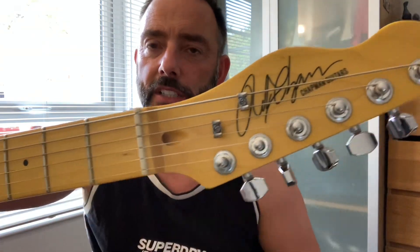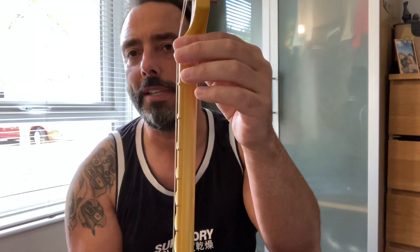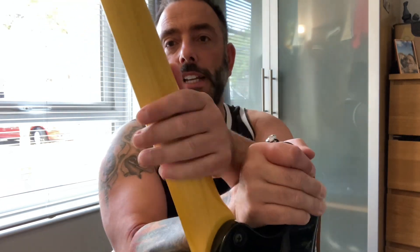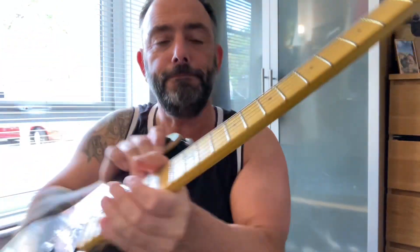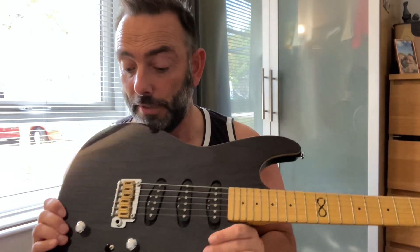Maple neck, graphite nut - this is kind of standard with Chapmans. A very familiar feeling neck. This is like a slightly slimmer feeling Mexican Fender neck - it's hard to describe, you just feel at home. It's got a nice shine to it, so it's not unfinished like you might get on some Ibanez guitars, but it's silky smooth with a slightly rolled fingerboard - another Chapman feature. This one's used, but the frets are reasonably polished - all the Chapmans I've had have been like that anyway, so I'm guessing it was probably like that from the get-go.